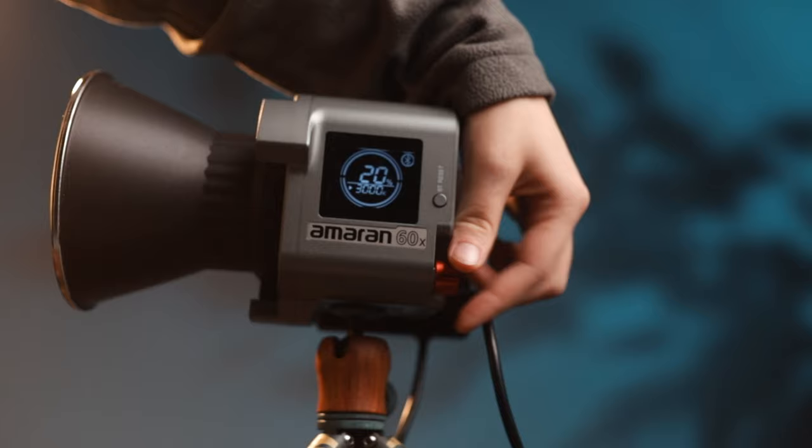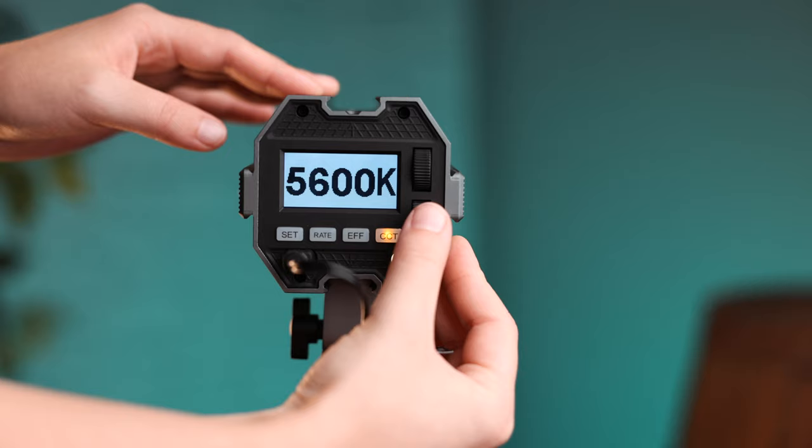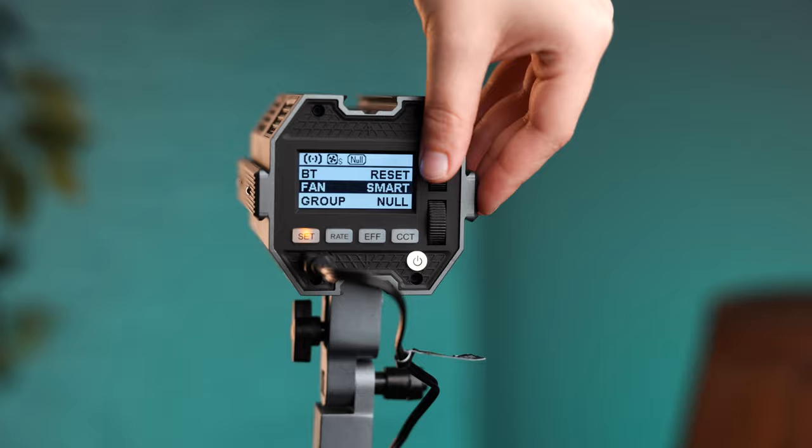The Amaran's fans are always on and you can't change the speed or volume. The noise isn't horrible — I'm using one as my key light and you can barely hear it — but some people are picky about fan noise, so keep that in mind. The Kobor, on the other hand, also has always-on fans, but they're ultra silent. I ran it at 100% output for hours and had to put my ear up to it just to tell it was running. The Kobor also lets you choose between smart control and quiet mode for the fans, making it a much better option if fan noise is a concern.